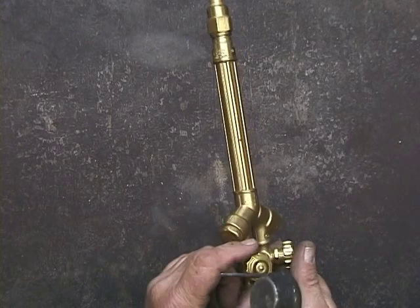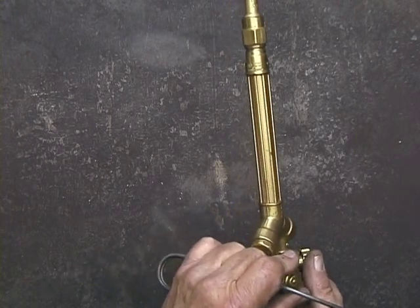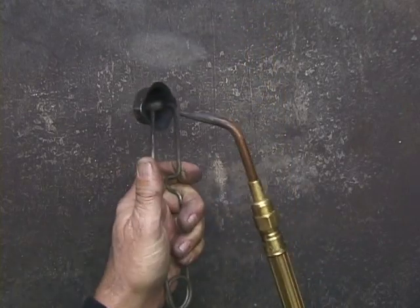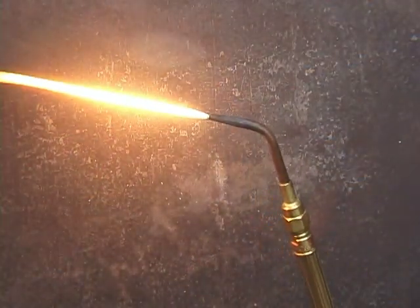To light your torch, this is the acetylene valve. Just open it slightly, use the sparker and you have a flame.